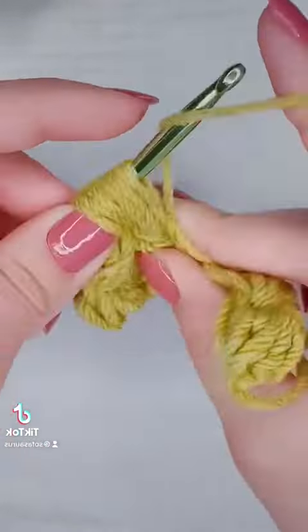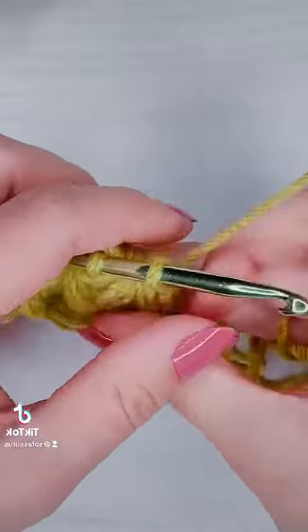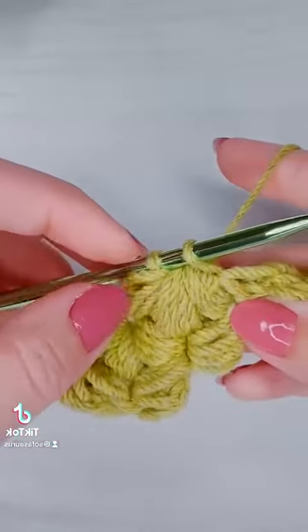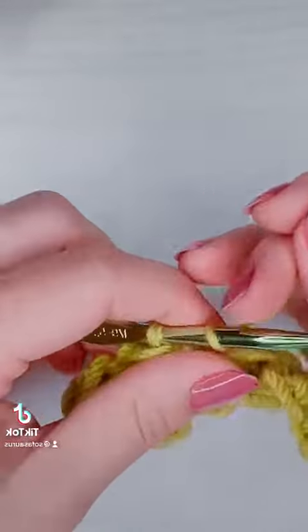For example, I used five foundation puff stitches in this example, but since the fifth one is part of row two, I'm only going to account for four of them. So if this swatch measures four inches and I have four foundation puff stitches, each puff stitch is one inch. If I want to make a blanket that is 40 inches wide, I would start out with 40 foundation puff stitches plus one extra puff stitch to start my foundation row.